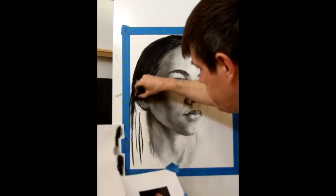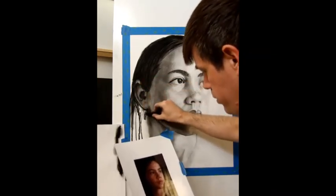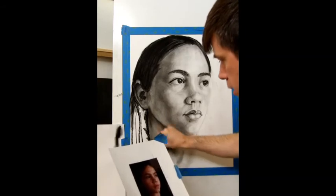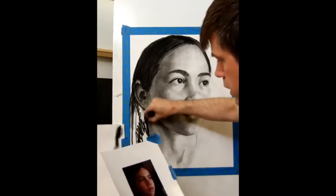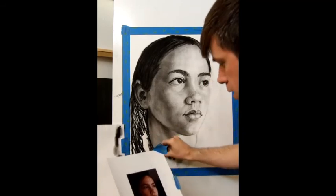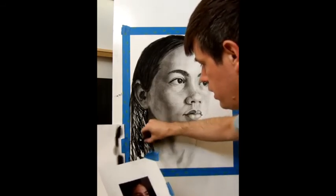Down here it's generally quite dark. I'm going to find the back of the neck, and there is a curl that kind of comes in front of the neck a little, with a shadow behind it. But none of that really matters all that much — mostly it's just really dark.